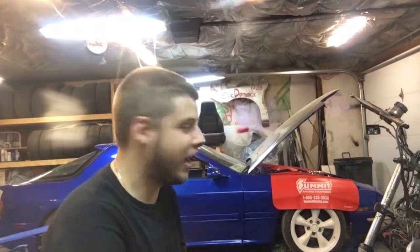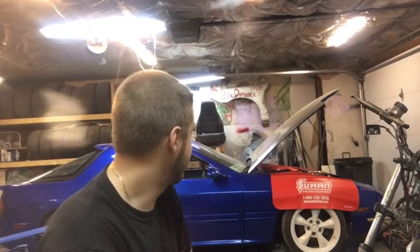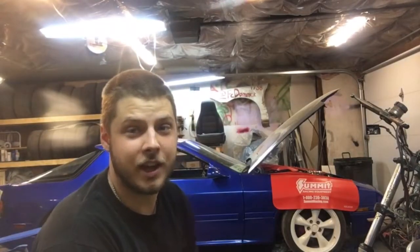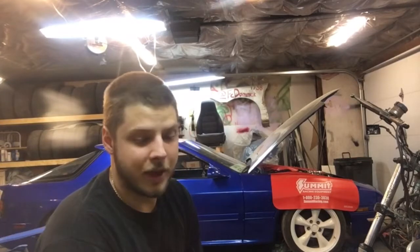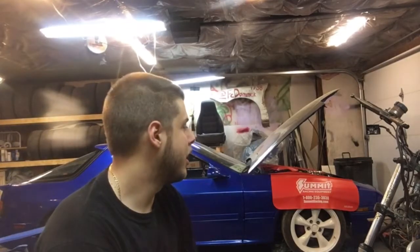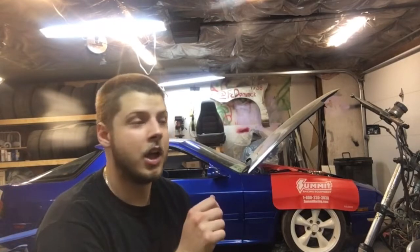Hopefully this can help solve some other people's LS swap nightmares. The biggest problem was hard start issues. I thought I had it figured out after I painted the car, but once I started driving it and took it home, it wouldn't start up again. What would happen is the starter couldn't physically turn over the motor — it would just become hard.